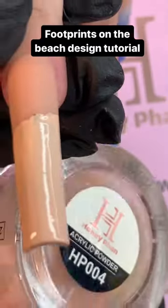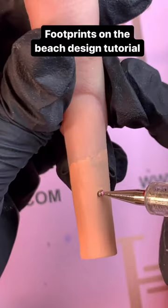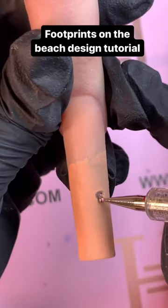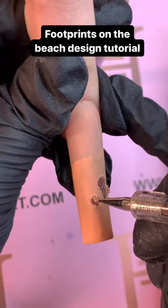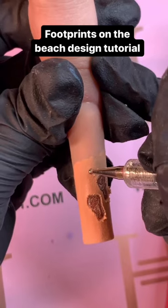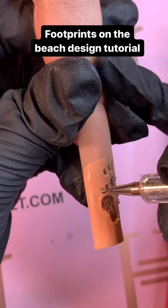Once you have created your nude base, sprinkle on the nude powder while it's wet. Use a dotting tool to make footprints — of course, don't forget the little toes! Once you have made your footprints on the sand...